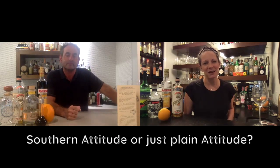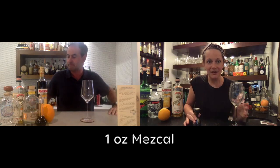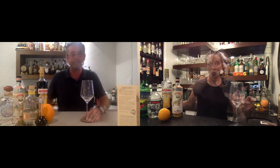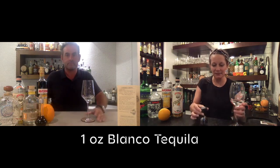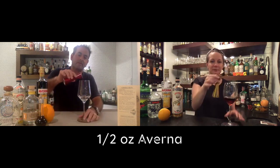So the evolution of the drink — when they wrote the bar book, which is clearly newer, they changed to tequila at some point. When we get together in person we'll have to make it both ways and compare. Shall we make it? Let's do it. We're going to build it directly into the wine glass — easy peasy. One ounce of mezcal, one ounce of blanco tequila, or one ounce of sotol. Half ounce of Averna.